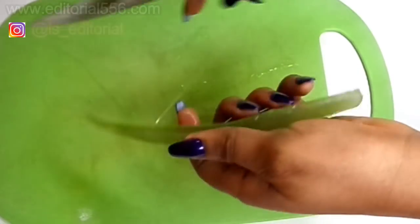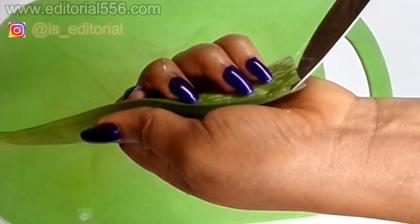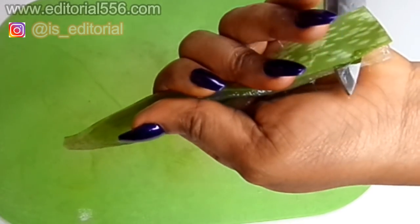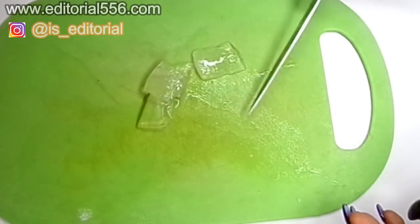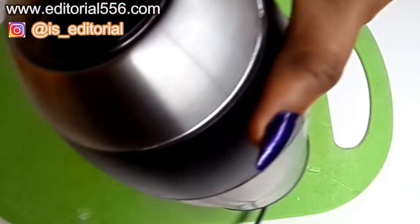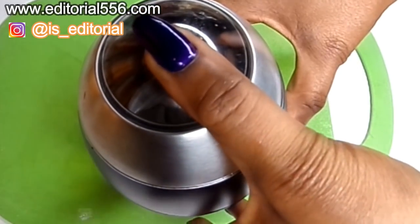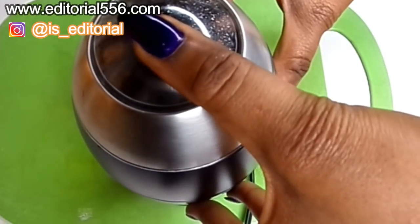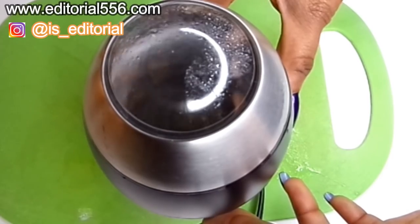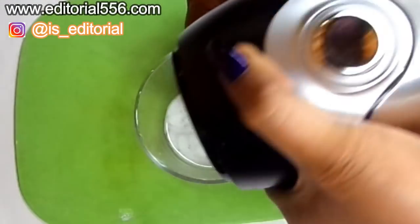Let me open up the back — this can be slimy. The gel is what we need. I'm going to be blending the gel. Alright, here's the aloe vera blended, and now I'm going to pour that into this bowl.